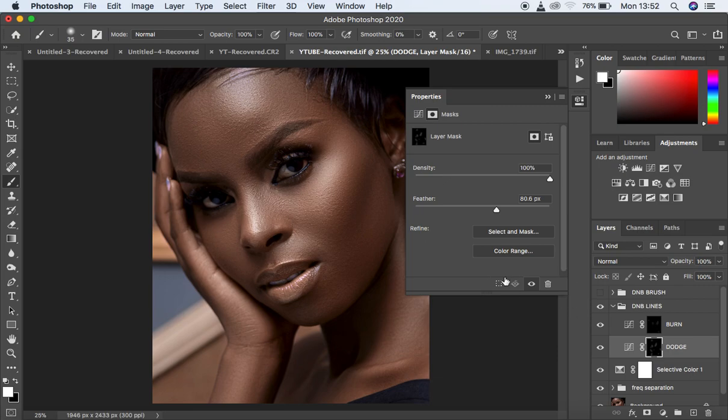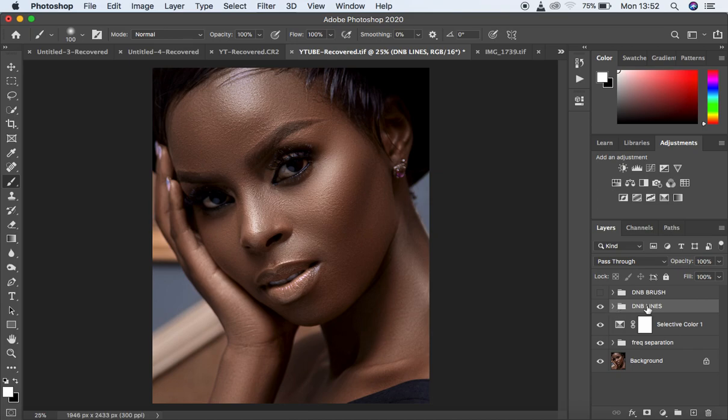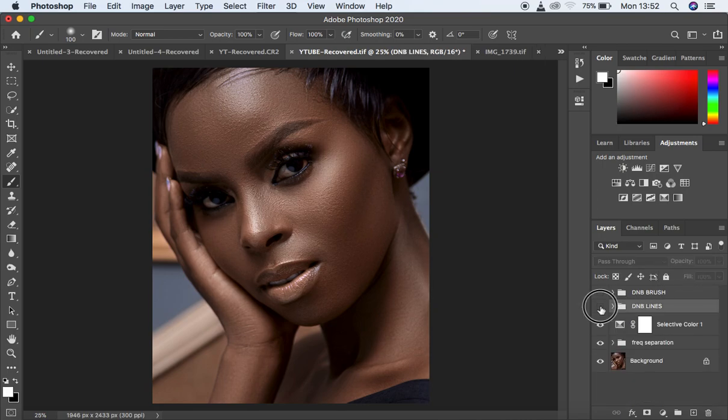Once you feel the effect is enough, close the Properties panel. If you want to eliminate the effect from some areas, get black on the foreground, select your brush, increase the size, and paint over areas to remove the effect. If you've done too much on a particular layer, you can reduce the individual opacity on the burn or dodge layer, or reduce the overall group opacity. For this tutorial, I'll leave it at 100% so you can see the full effect.